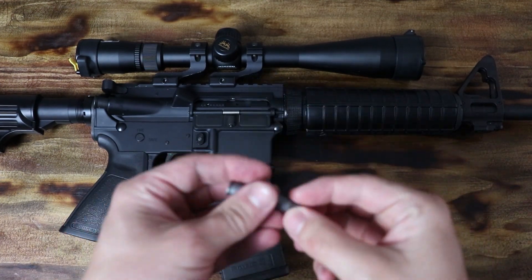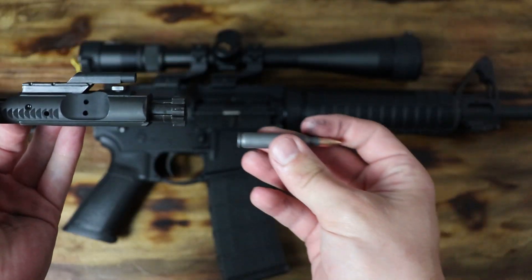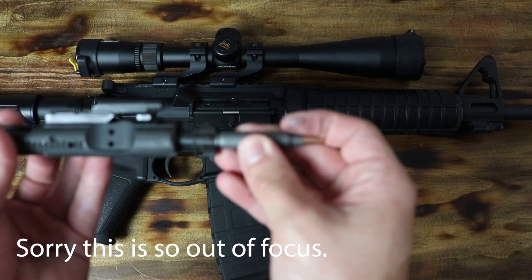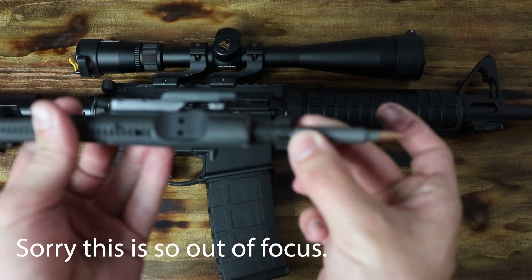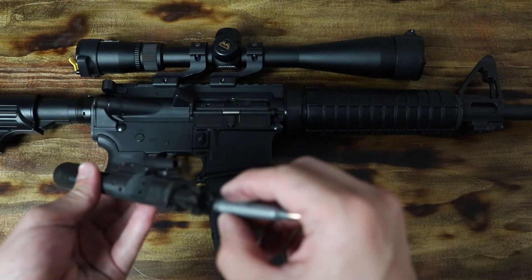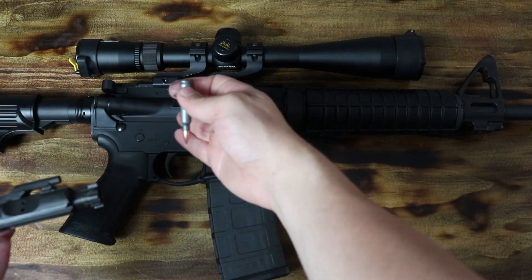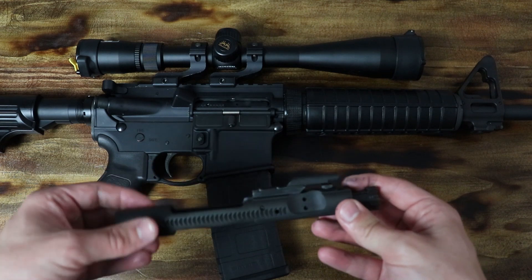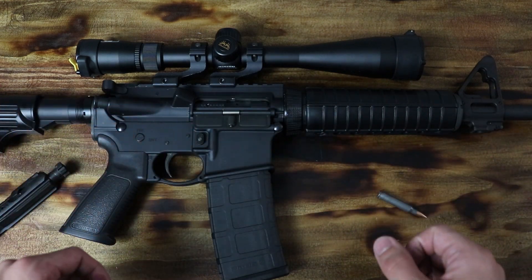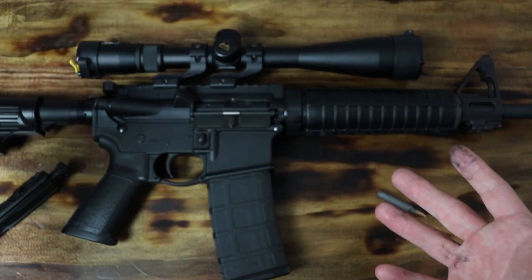Here is the bullet, and here is the bolt. As the bolt is slamming forward, it picks up on the edge of a bullet, catches it, grabs it, and slides it into the chamber. That's the best example I can give of how it works without actually putting it through the AR-15, which isn't exactly safe to do here in the middle of my apartment. So that's how the bullet gets into the chamber. What happens next?